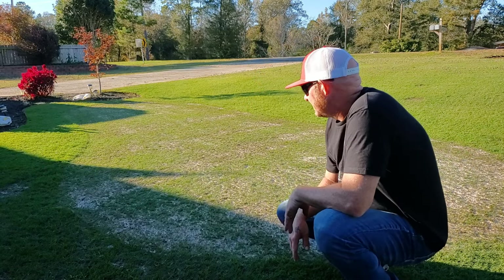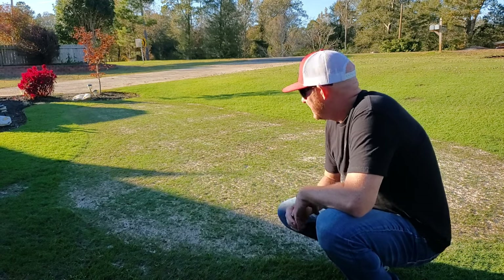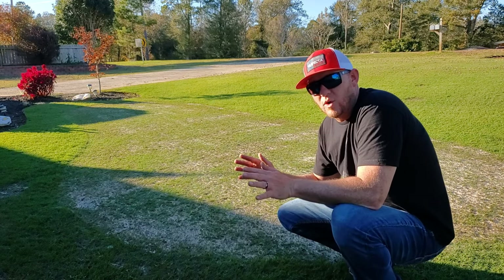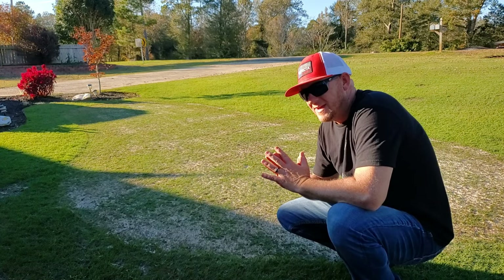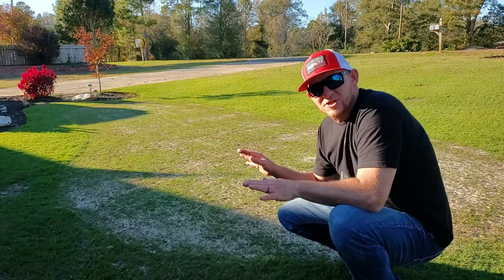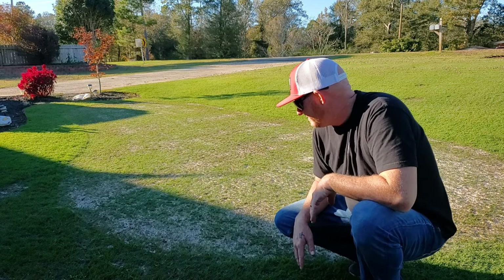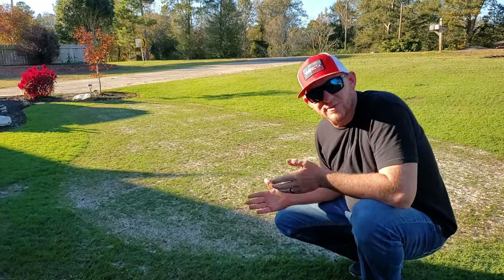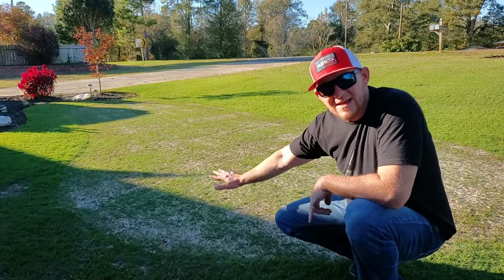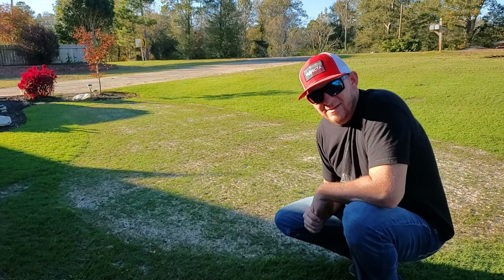We got it aerated, put a light coat of sand on it, and then put out fertilizer. Next step is to water it in. Watering it in is going to allow the real settling and leveling to take place once this sand gets wet and has a chance to settle — then the sand can work its way down into these core holes. Because of the core aeration, this fertilizer and water is going to be able to get down into that root zone, and we should really see some good top growth out of this. Let's water it in.